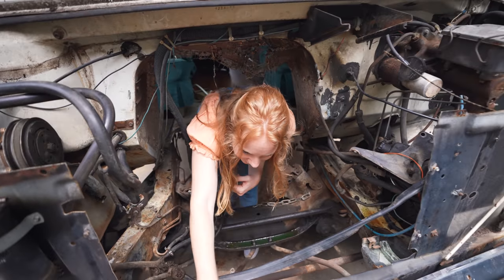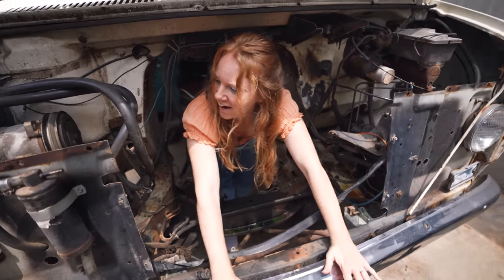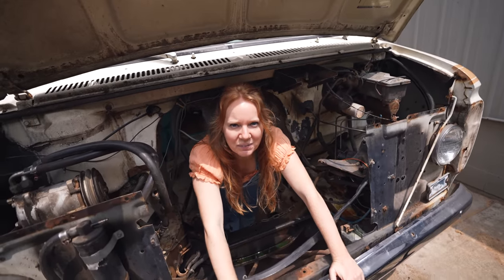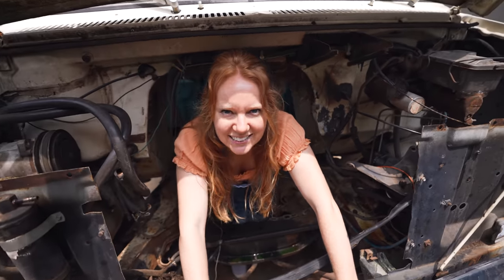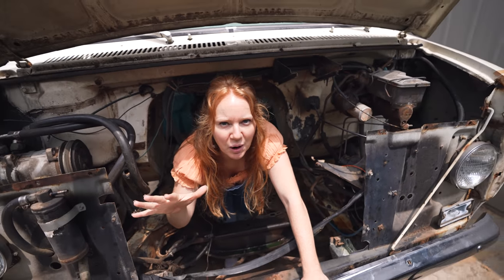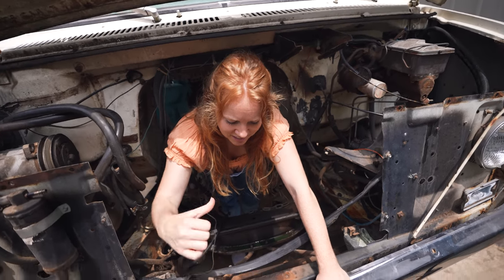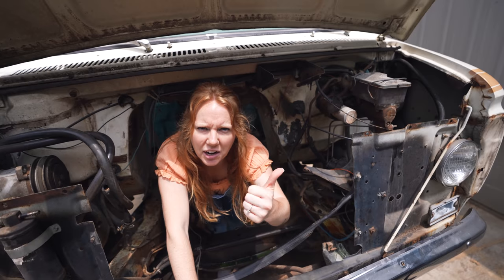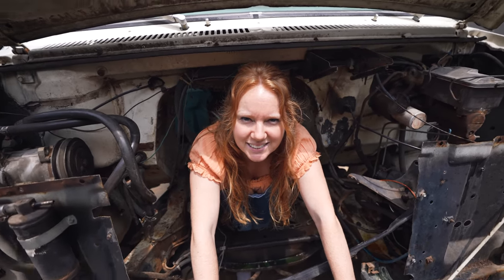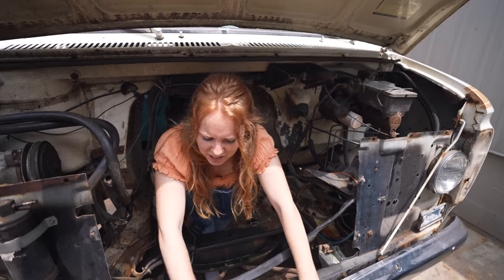Good morning adventurers! Can you believe this? Our engine work is officially underway. There's nothing left here except sheer chaos. It may look a little scary right now but we assure you this is exactly what we were hoping to see. It is actually a sight for sore eyes because that means our old nasty engine is gone for good. Pretty soon it's gonna look as pretty as me in here, but not right now because I'm very sweaty.